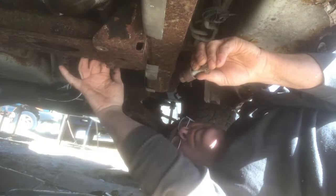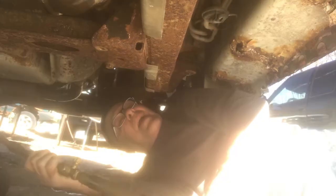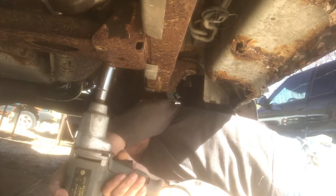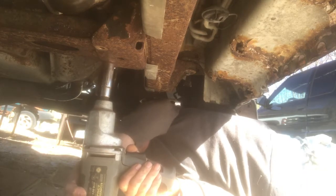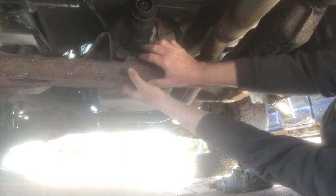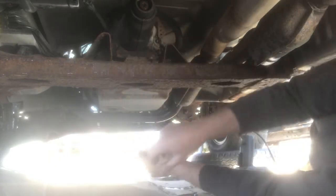So I'm going to heat up the nut side of it here with my torch and then I'm going to put an 18 millimeter socket on the back of it. Now there's a 15 millimeter bolt right here for the mount that goes to the tail of the transmission.